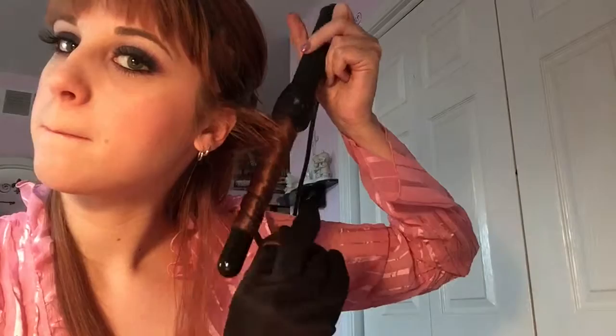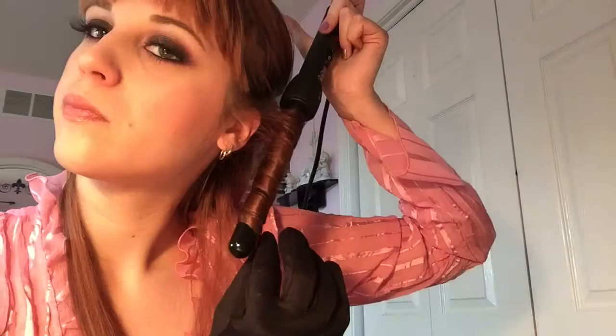I'm moving the barrel as close to my scalp as possible so I can get the curl as high up on the strand as possible. Then I'm releasing the curl into my heat protectant glove and letting it cool so the curls set and last longer. Instead of curling everything away from my face, I chose to alternate the curls randomly - away from or toward my face - to give it a more natural look, and you get those tight ringlets.